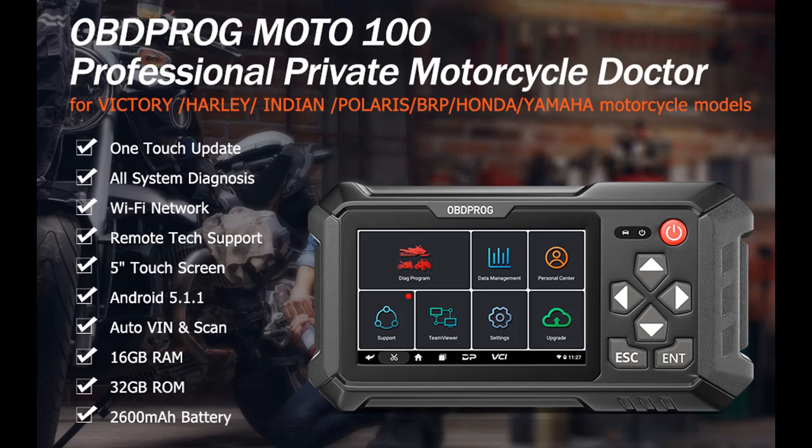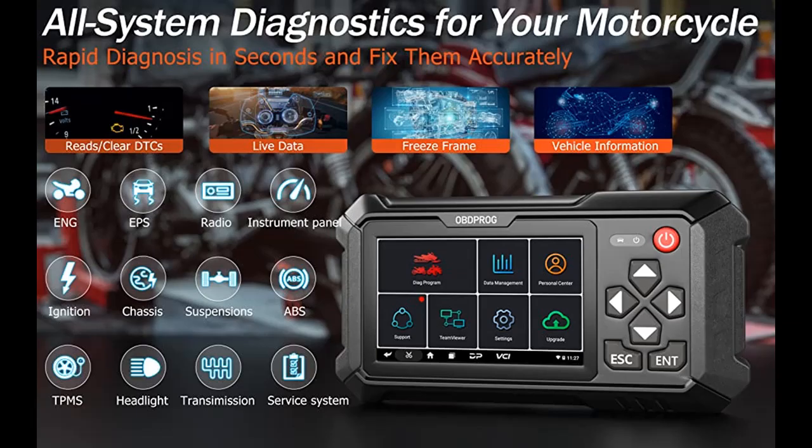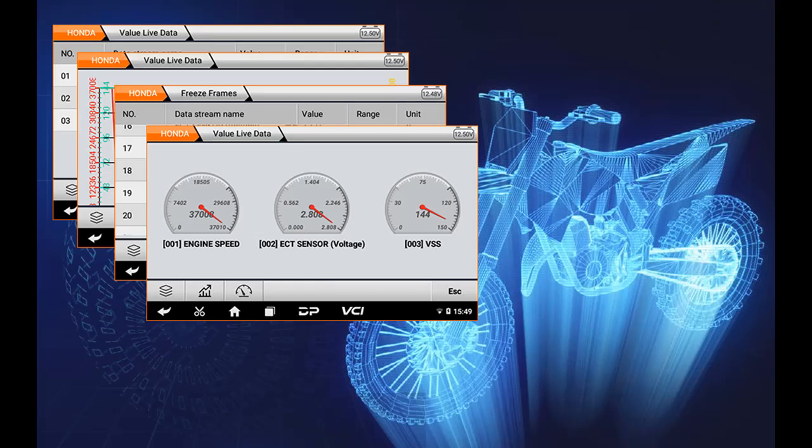Additional functions include maintenance light reset, CO adjustment, idle speed adjustment, A/F value reset, ABS control unit setting, EOL mode, transmission memory reset, clear computer memory, and more.